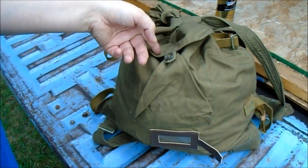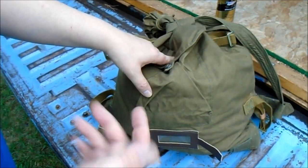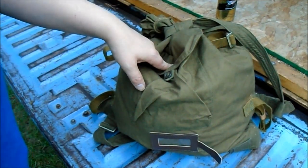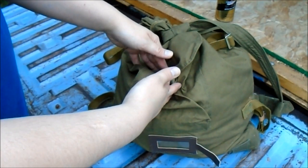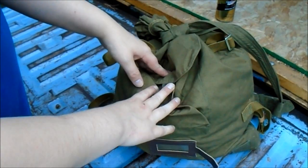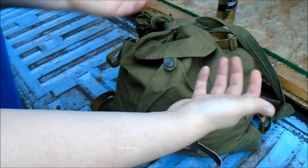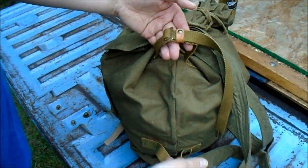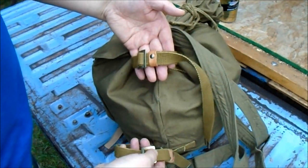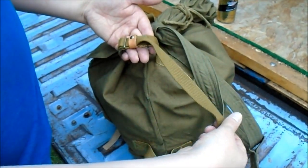There is a front bag for stuff that you want to get at easily without opening the main bag. I use it for hunting — I put like a deer license or something in the front here, maybe a little medical kit, fire starting stuff, extra ammo. You get these side straps — I was thinking I might put my little Hultafors mini axe on the side here.